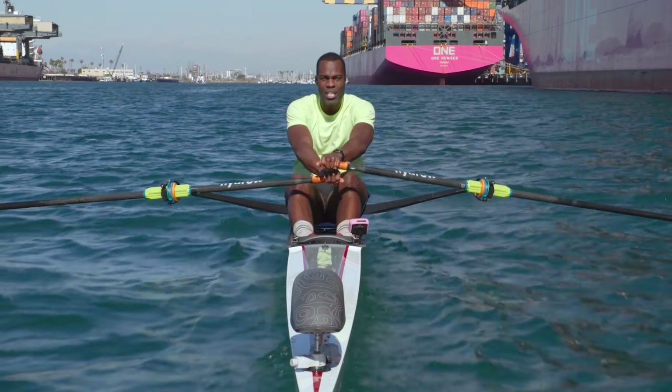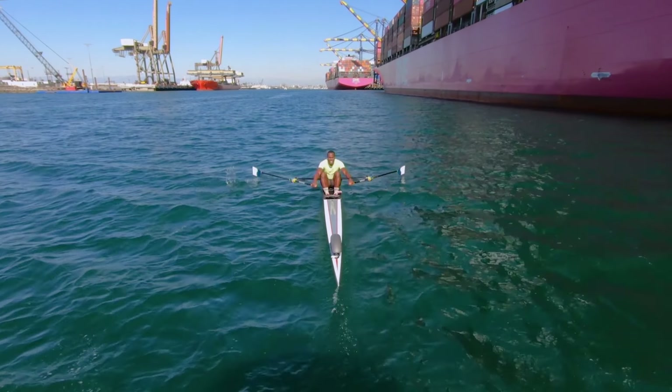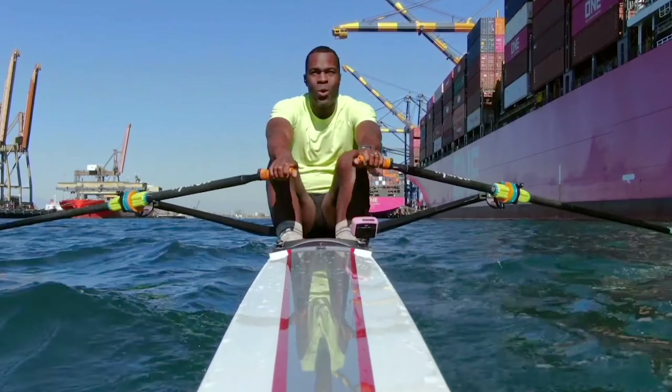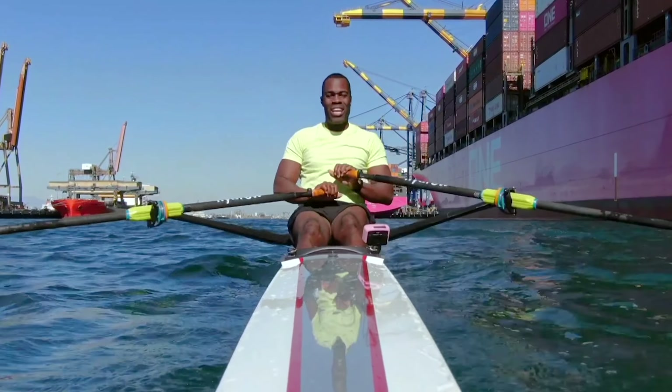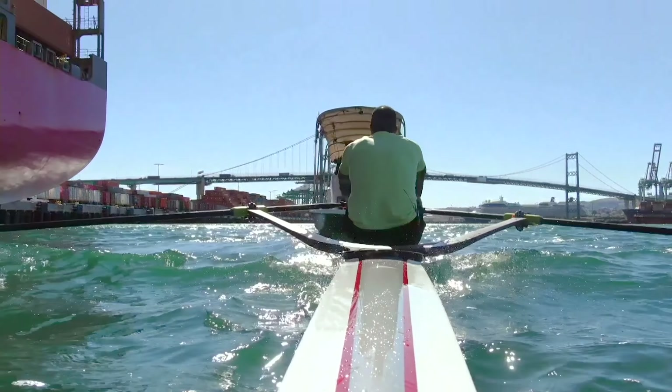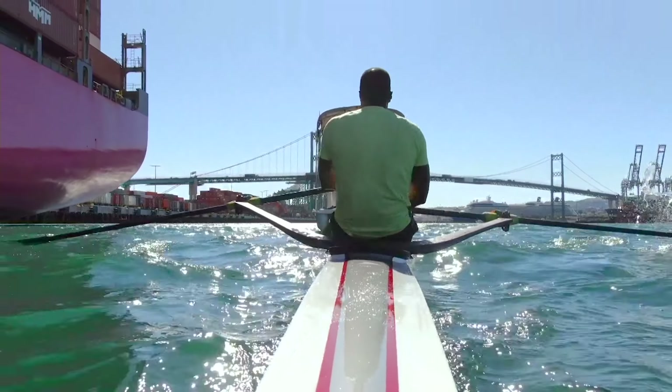Let's take 10 at a 26. Right here, in two strokes. One. Anybody see that boat over there? Two. All right, we're on 26. One. Two. Three. Four. Five. Six. Push with those legs. Seven. Eight. Nine. Ten.